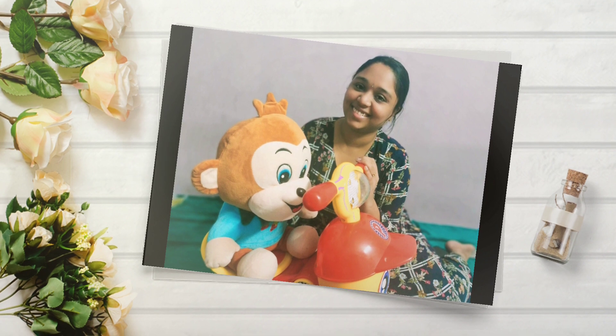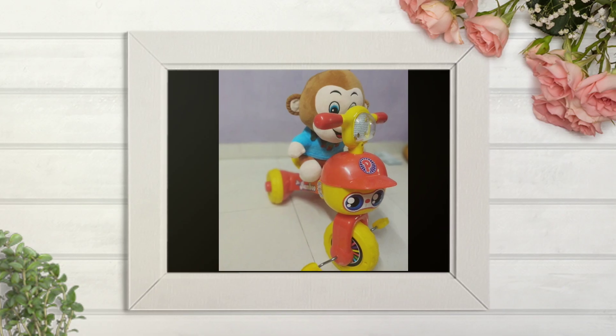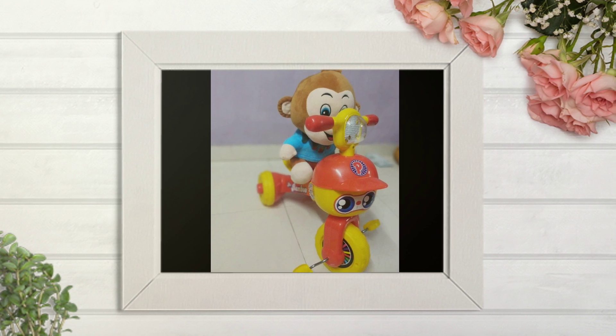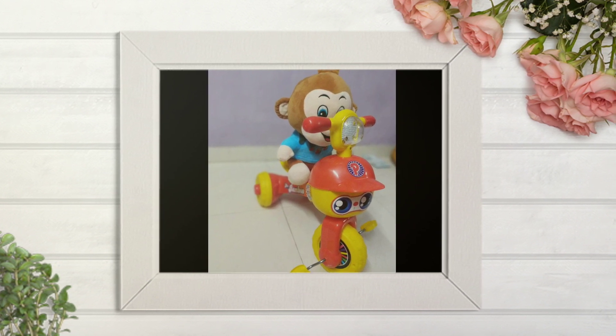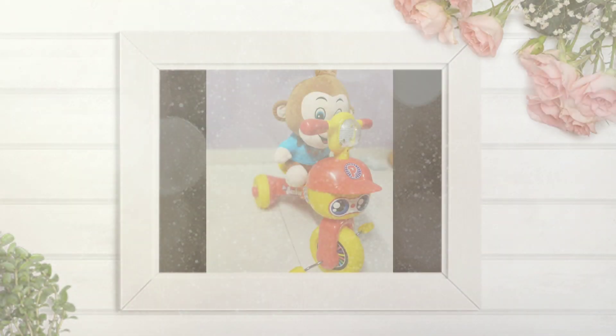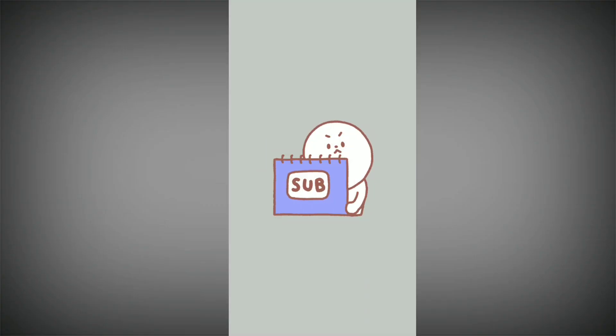It's ready to use. I will provide you with the Amazon link to buy the cycle. If interested, buy it and enjoy with the kid. Those who have been stuck on how to assemble the cycle can see this now and assemble by yourself. Do like, share, comment and subscribe. Bye.